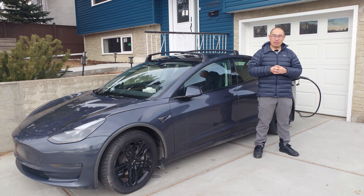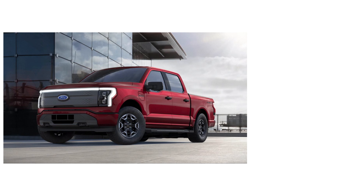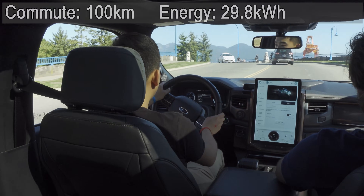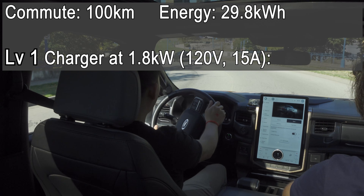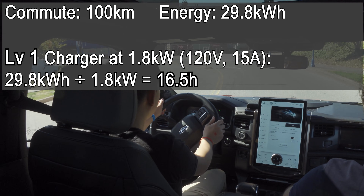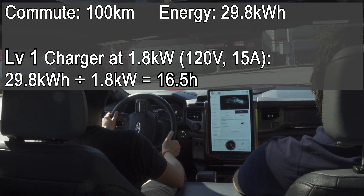How does Level 2 charging speed translate into day-to-day use? Let's use the Ford F-150 Lightning 2024 extended range as an example. This vehicle has a 131 kilowatt-hour battery and an EPA estimated consumption of 48 kilowatt-hours per 100 miles, which converts to 29.8 kilowatt-hours per 100 kilometers. If your commute is 100 kilometers per day, that uses 29.8 kilowatt-hours of energy. Using a Level 1 charger at a maximum of 1.8 kilowatts, it would take 16.5 hours to recover that energy — not accounting for charging losses — meaning the Lightning is unlikely to recover overnight on Level 1.